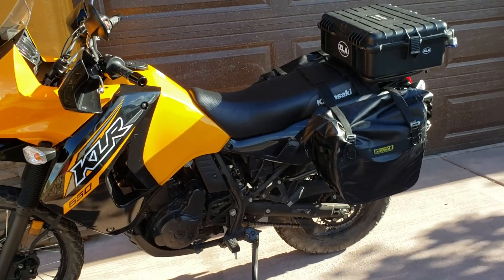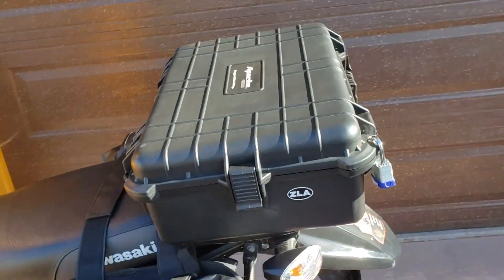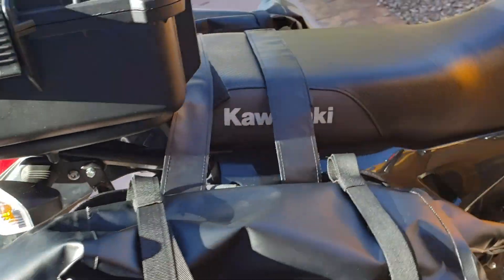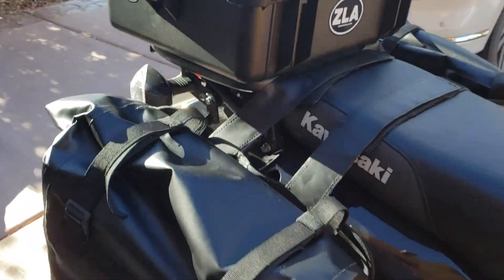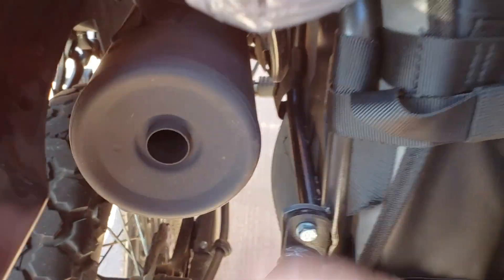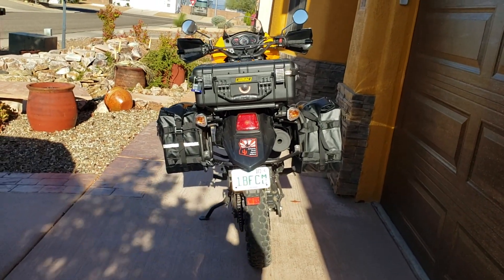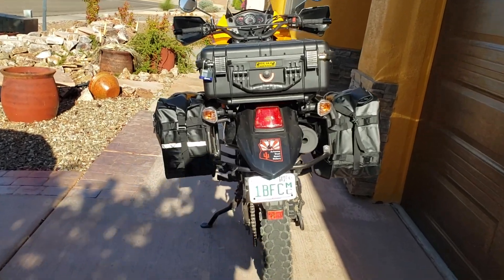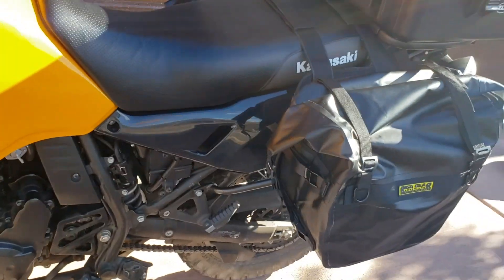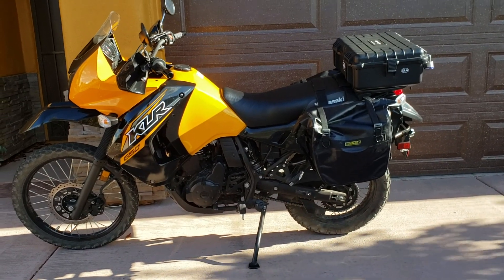There she is — bags are mounted. And of course I got my hard bag back on too. I like it a lot. Very cool. There's space there, it's not going to burn anything. Looking at it from the back — I like it very much. They were very easy to install.